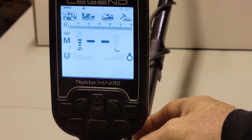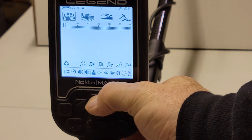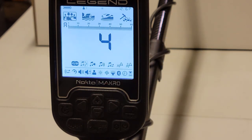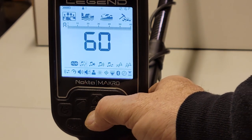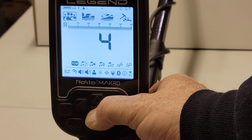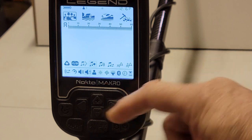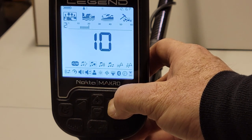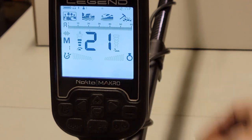Just to recap: in all metal mode, hit your settings button, make sure you're on the volume control icon, up arrow to get to the second line, scroll to your tone break settings — the music note with 1, 2, and 3 — set your tone breaks from one to two to four to six to sixty. Then scroll one more over to the volume icon, use your up arrow to get into the volume control, and cycle through tone breaks one, two, three, and four to set each volume. Hit the settings button again to get out.